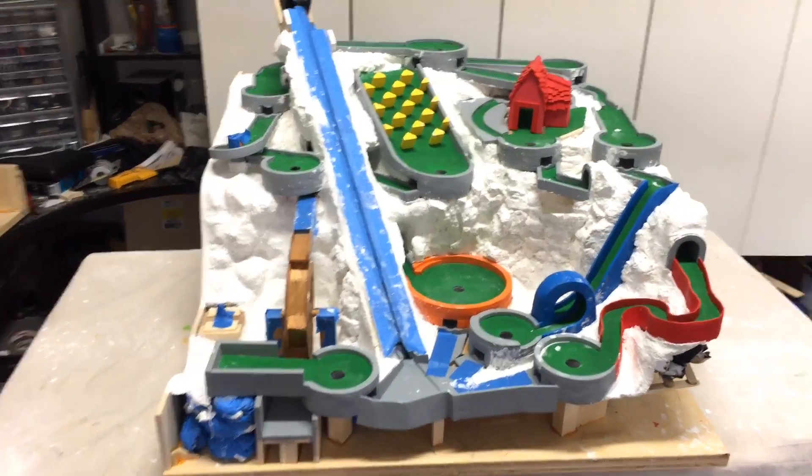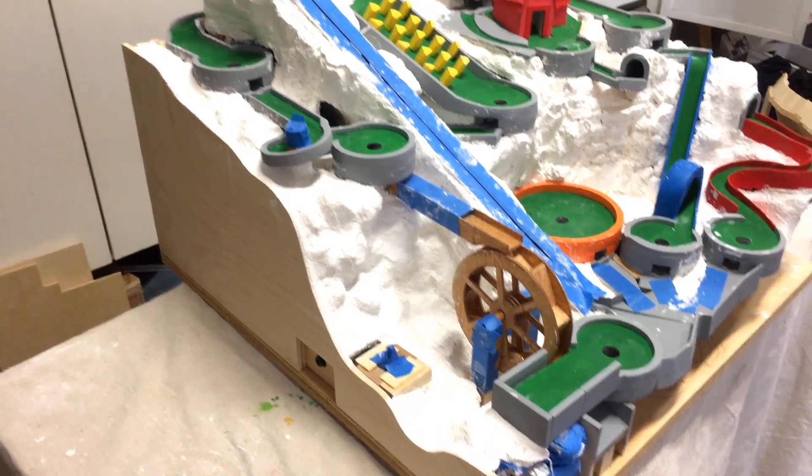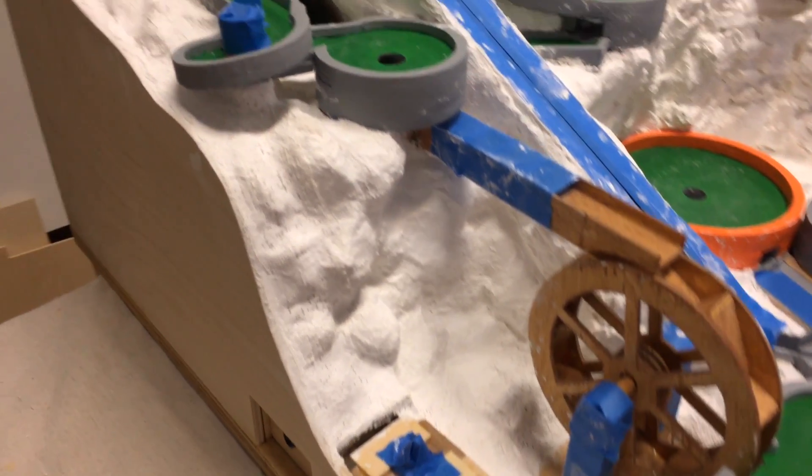And that's it for this video. It's nice to see some of the ugly underside disappear. In the next video, I'll be working on the walls and landscaping for the front and right sides and finally start painting the landscaping.